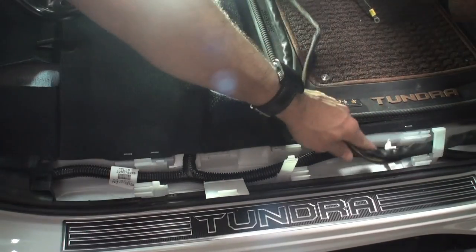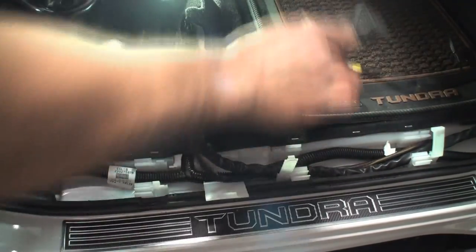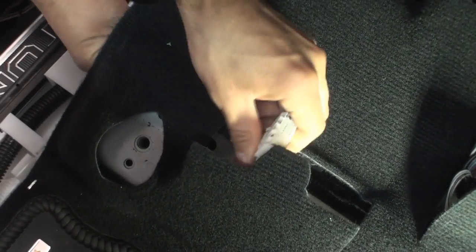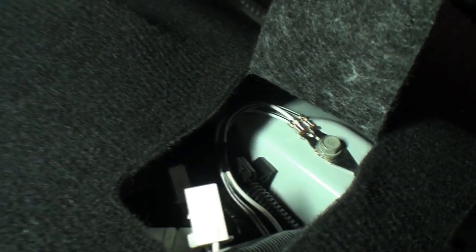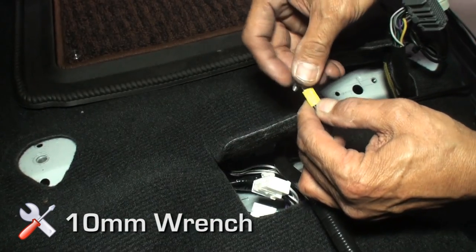Unfasten white plastic clips along the threshold area. Run the cable under the carpet and exit under the seat through the center opening; pull about three to four inches of slack for the gray and white connector. Locate the factory ground underneath the carpet, remove the 10 millimeter ground bolt, install the harness ground together with the factory ground, and reinstall the 10 millimeter bolt.